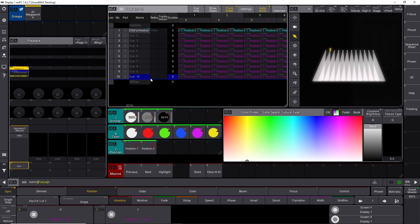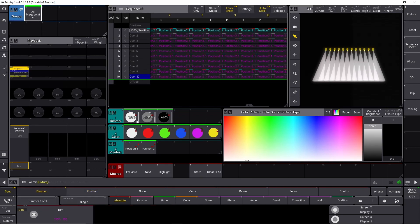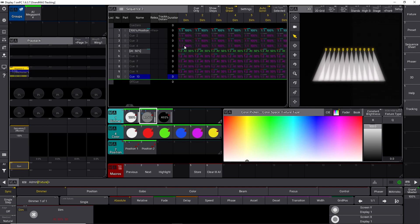So what happens if you give it some different information in cue 5, for instance? Let's just do that with our dimmers. Let's scroll down so we can see all our dimmer values. If we select all our megapoints and set the intensity to 50%, and maybe we store that in cue number 5 and merge it in, you can see now it's stored at cue number 5. You can see it changed from 100% down to 50%. So now our cue 10 is still at 50%. It's 100%, 100%, then it goes to 50%, and then it stays at 50% all the way down to cue 10.